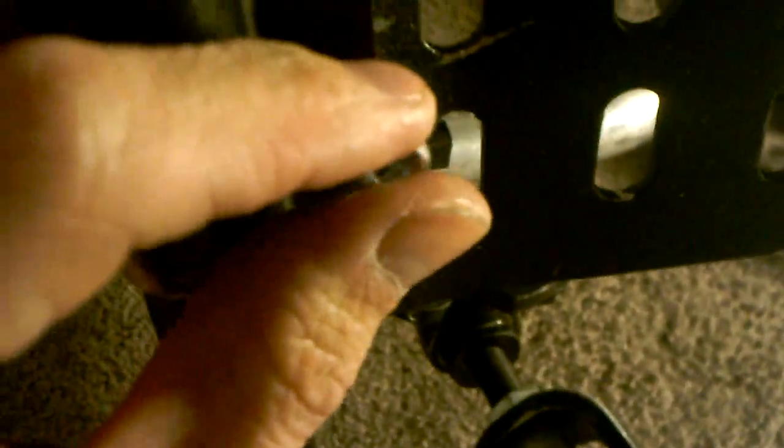It's kind of hard to do with one hand while holding the camcorder, but I was able to do it. I hand-tightened those in. What I'm going to do next is get a wrench and a Phillips screwdriver to tighten it in even better, because hand-tight it's still a little loose — I'm not sure if that's because the hole is stripped.